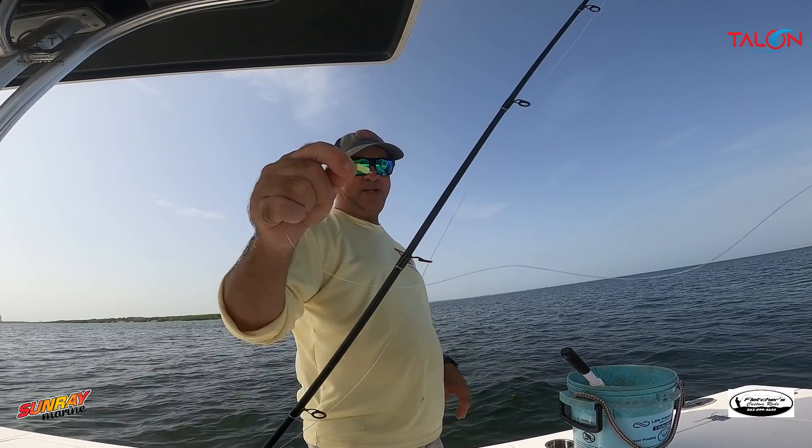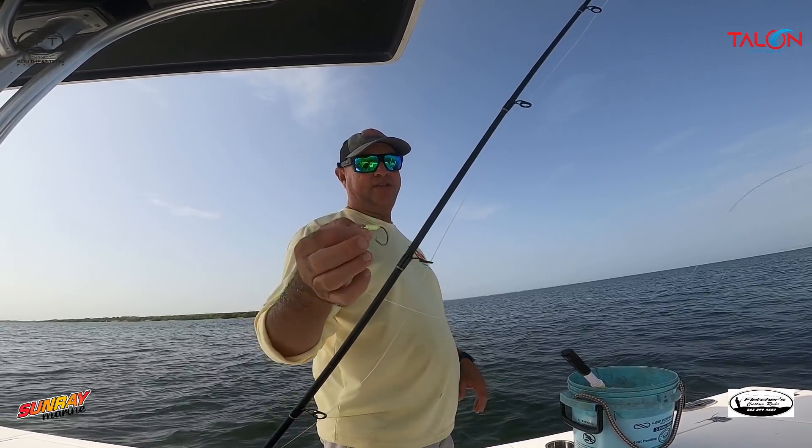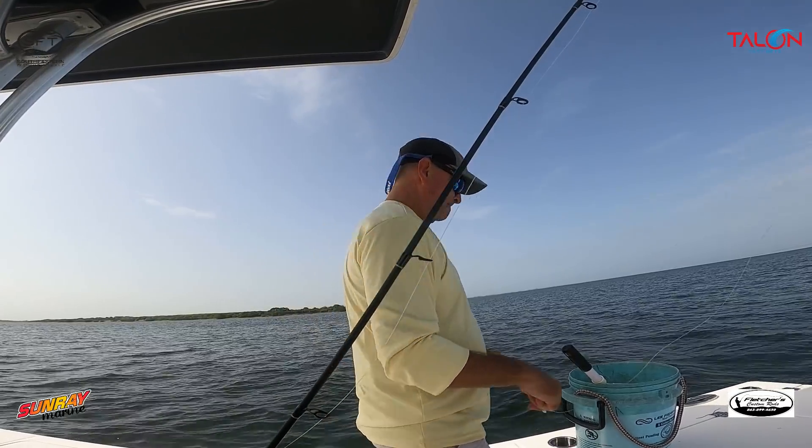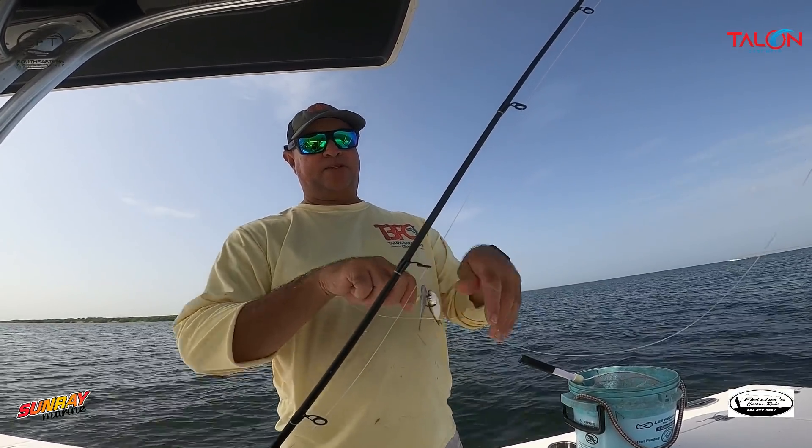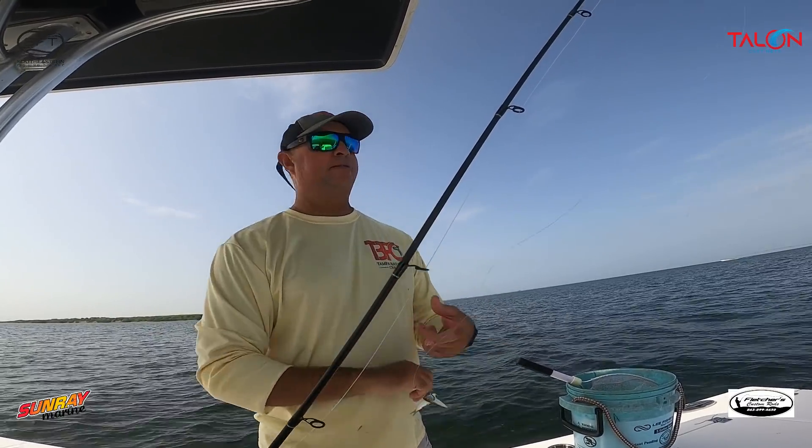Some of my captain buddies have been using these in the mangroves fishing for redfish and snook — it keeps the bait up in there. They also use the Stewie jigs for the same thing. Primarily what I'm doing is taking these small baits, doubling them up, and sending them down.